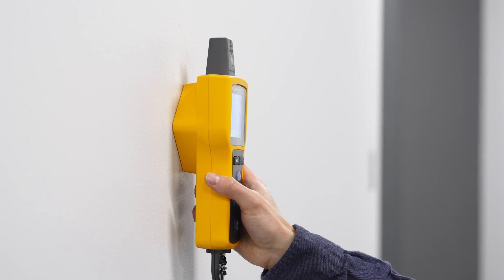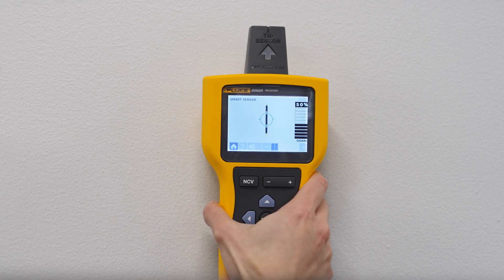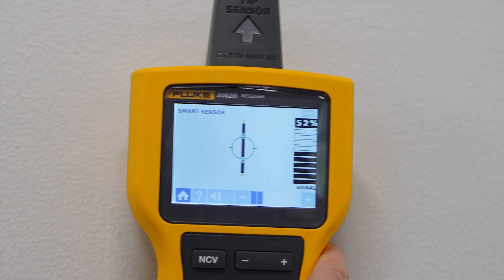The transmitter automatically senses whether the system you're tracing is energized or de-energized, which means you can trace wires in either system. There's no need to turn off critical equipment or switch power, keeping you safer when possible.